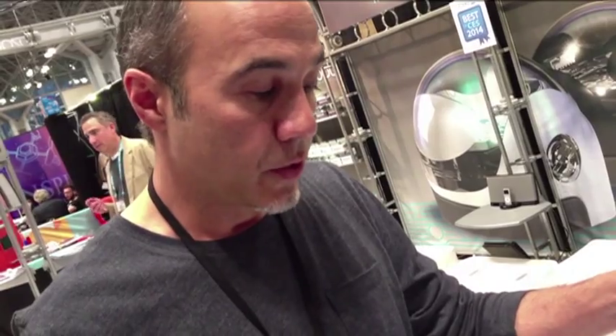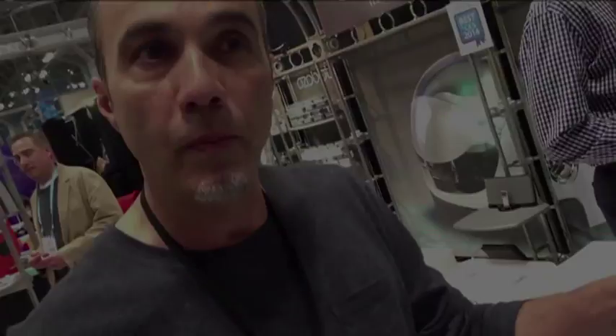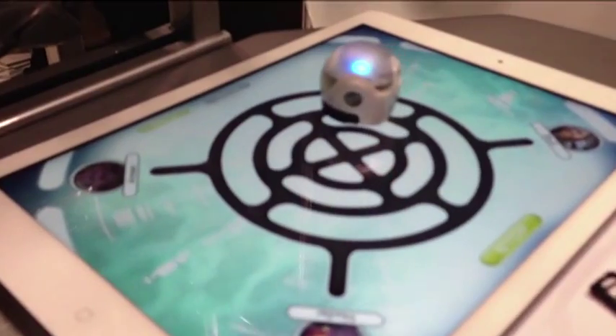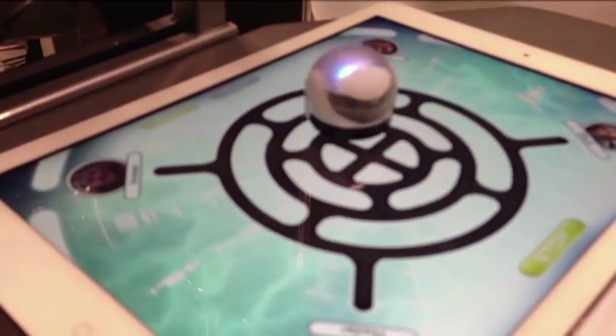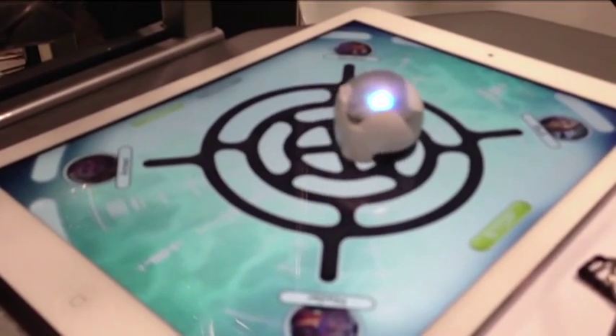It is powered through a LiPo battery, so you can automatically recharge. They'll play about 50 minutes on continuous play. Some of our strategy games, where you actually have to think about making a move before Ozobot needs to move, can play north of an hour and 20, an hour and 30 minutes.